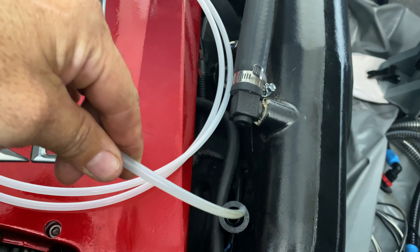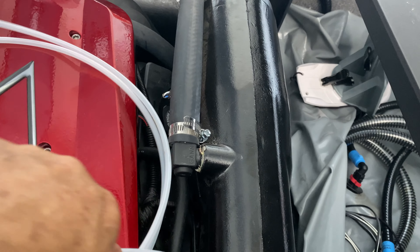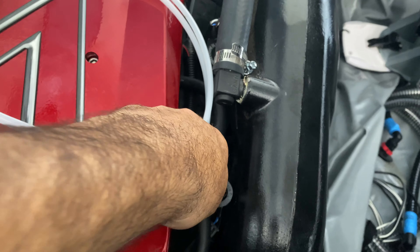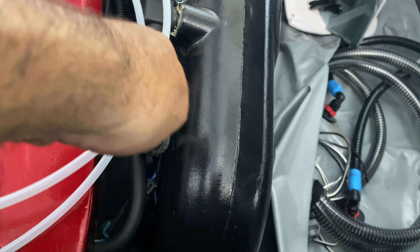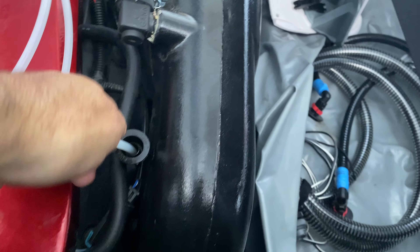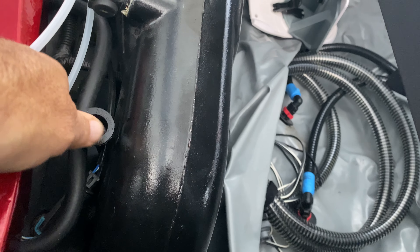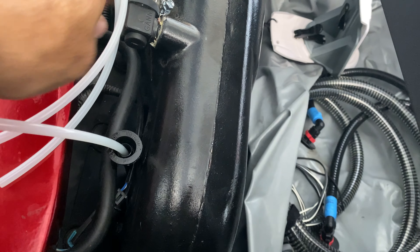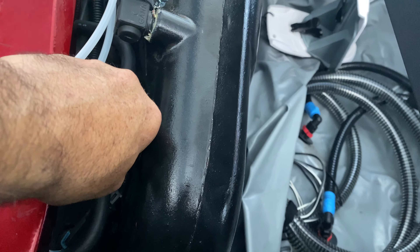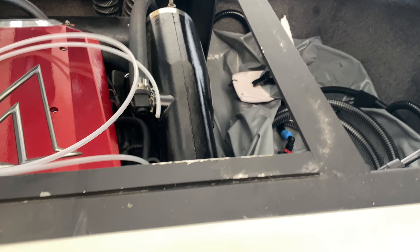We are going to push this down into the dipstick hole and hopefully it fits. I think it will — yep, there it goes. A little snug going in actually, but not a bad thing — it is snug. I've hit the bottom and what I'm going to do is just pull it back just barely anything. I just don't want to be bottomed out. There we are, we are in, and I'm happy that that fits.